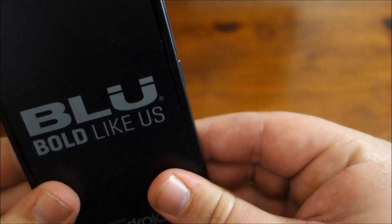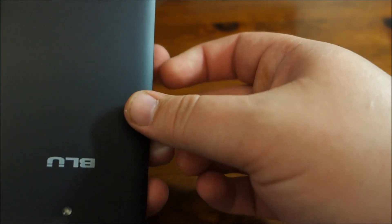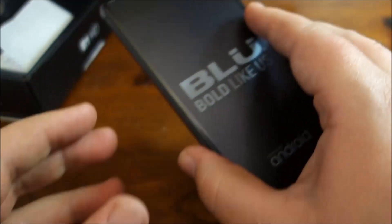It is an 8 megapixel camera on the back. You need to pop in the top first and then snap it into place the rest of the way.